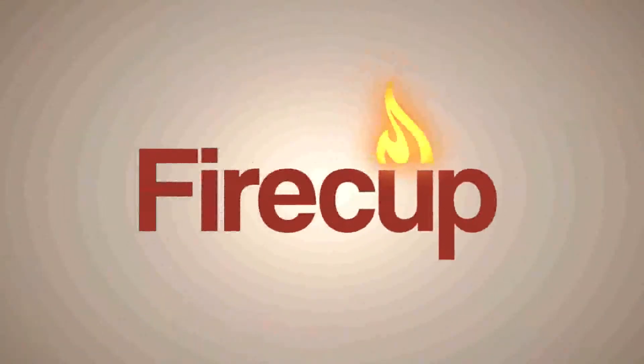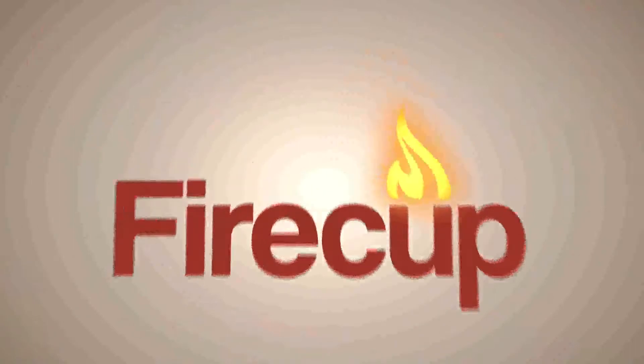Hi, my name is Heinrich Tremblay and this is FireCup. For the uInnovate contest, I came up with this idea.